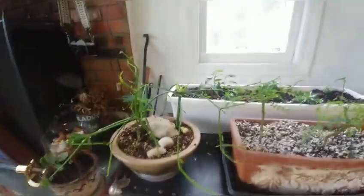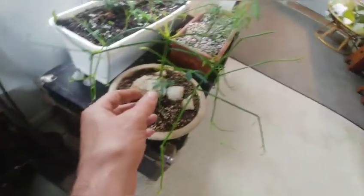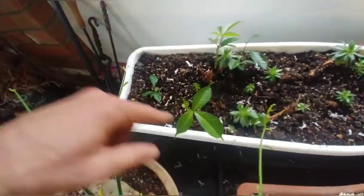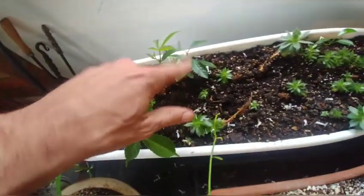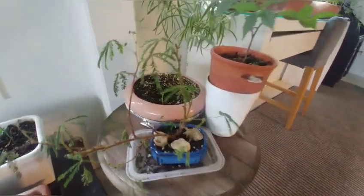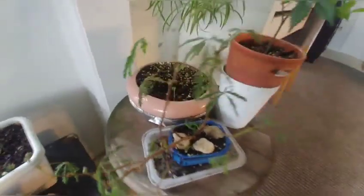I had two schefflera just wither up and die that were in this pot, so I still have the one schefflera cutting but I added two pencil cactus cuttings — they're really leggy so I'll probably trim them back hard, but let's let them get established first. A few blue jacaranda — they come back nice from a hard prune around late September, early October. This is my little cutting tray — we've got some African baobabs, and I believe these are avocados or cherimoya. There's also a Korean birch cutting — I'm really surprised that one stayed. The mimosa I got for my birthday got some spider mites, unfortunately.